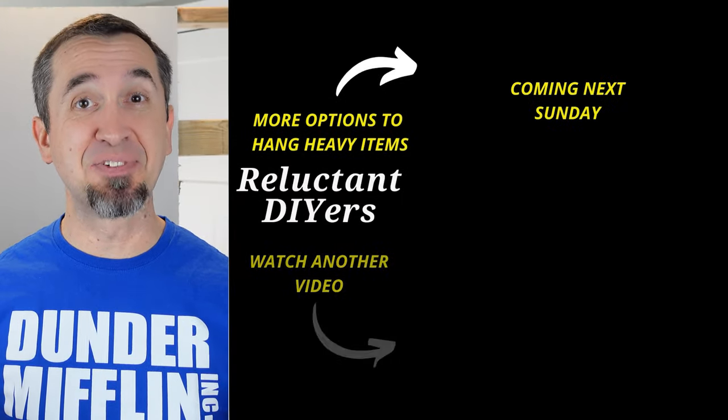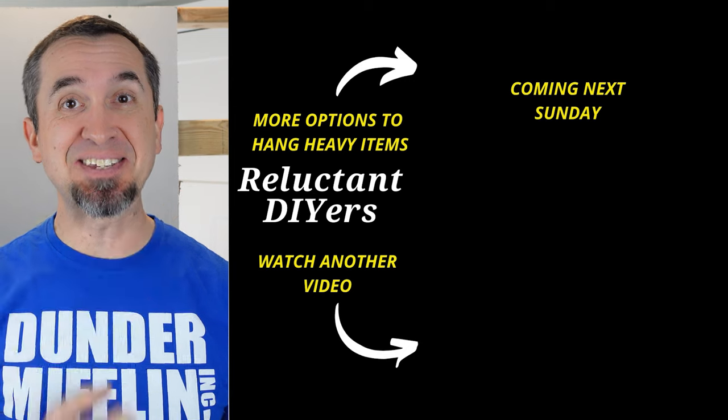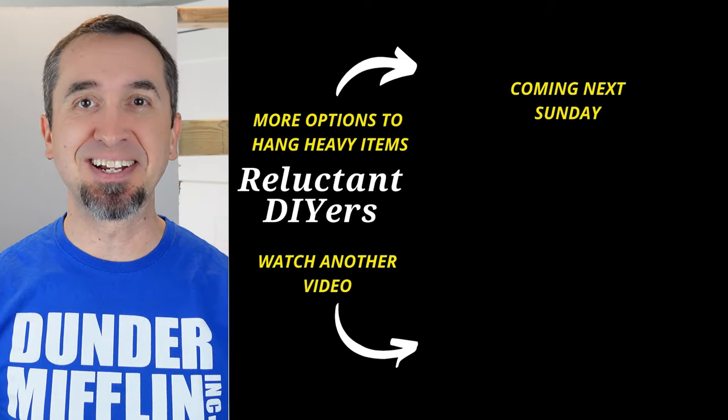But maybe neither one of these options is going to work for you — there are other options. For that information, you can click or tap on this video. Until the next time, keep doing it yourself.